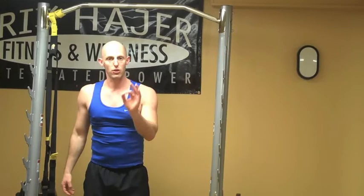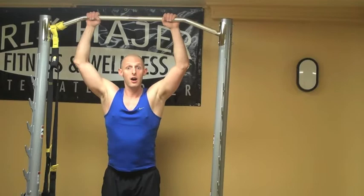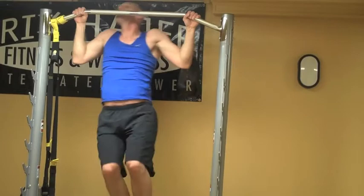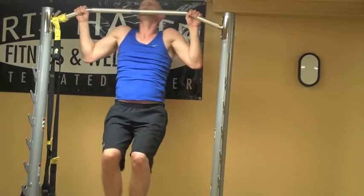The third move in this superset is the corn on the cobs. Exhale coming up — over, over, down. Up, over, over, down. Completing five reps with the pattern: up, over, over, down each time. Nicely done.